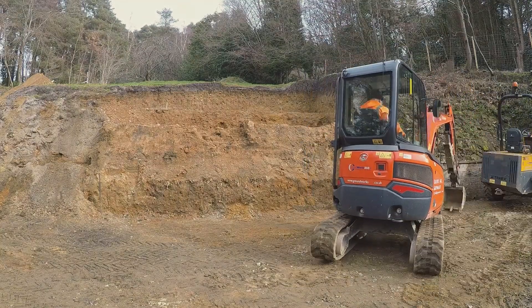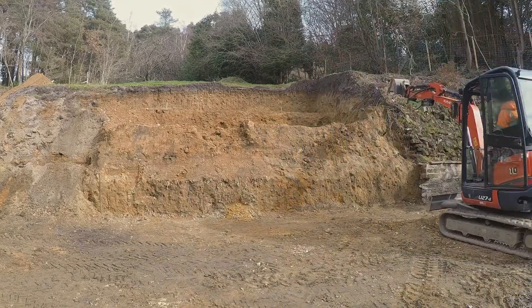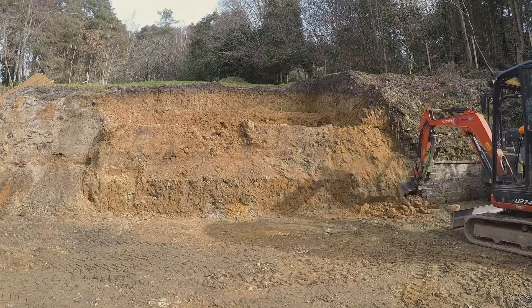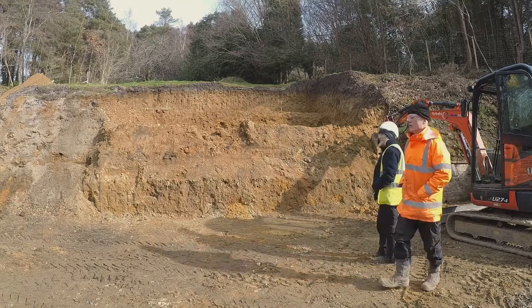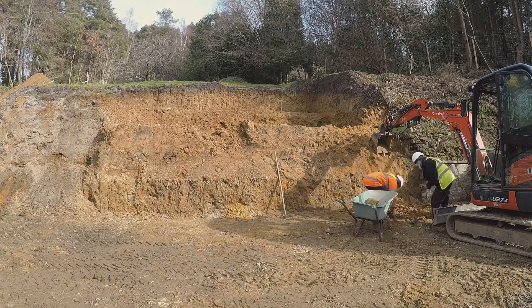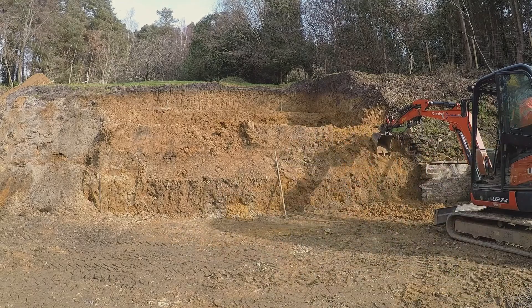This is what we've been working up to for quite some while. This video represents about 17 days of work — not full days in all cases. This is day one: we've got the retaining walls down and we're making a start on digging into this bank from ground level.